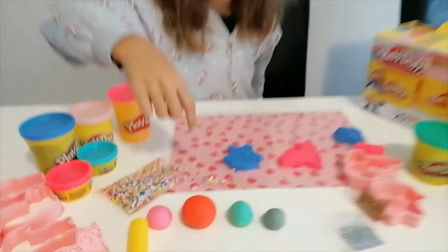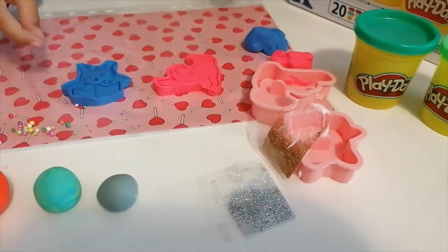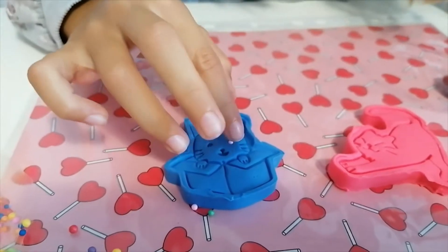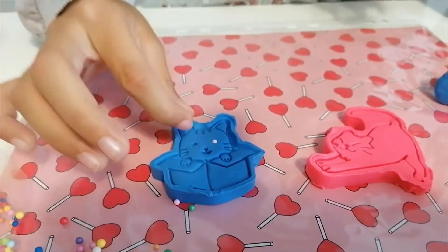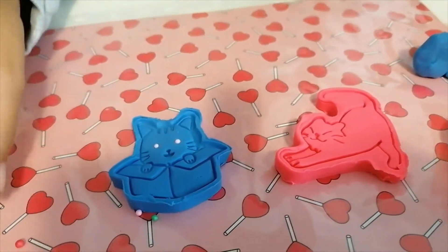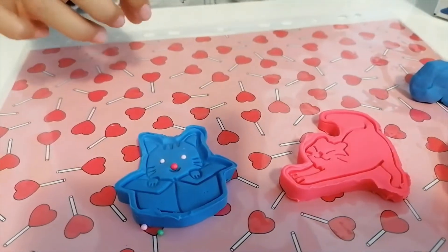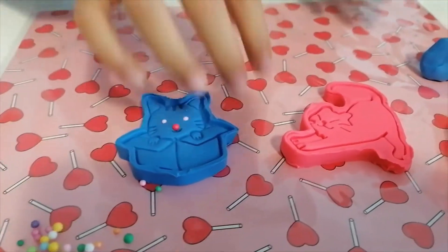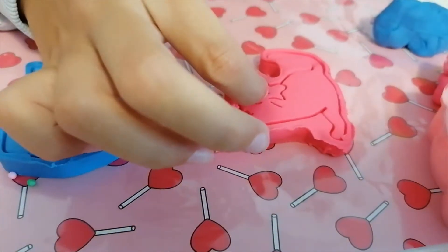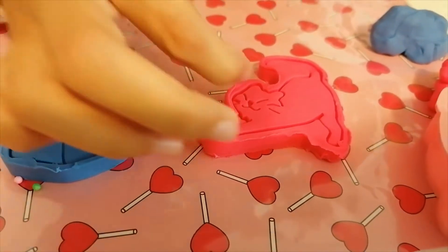It's time to decorate my cute little kitty cats! I have these cute little balls and some glitter. I'm getting the pink ones and putting them in for the eyes — I wanted pink eyes, I love it! It looks so cool. Now let's get a red one for the nose — yeah, a big red nose, it looks adorable. For this kitty I'll use a smaller pink ball for the nose.